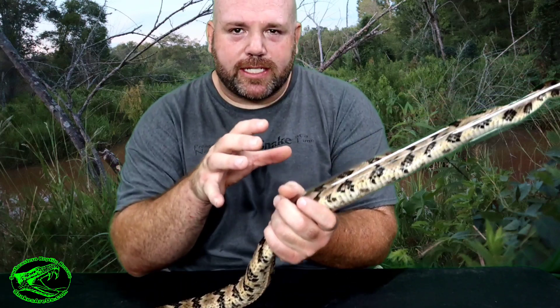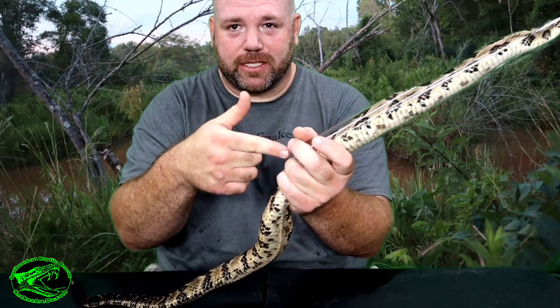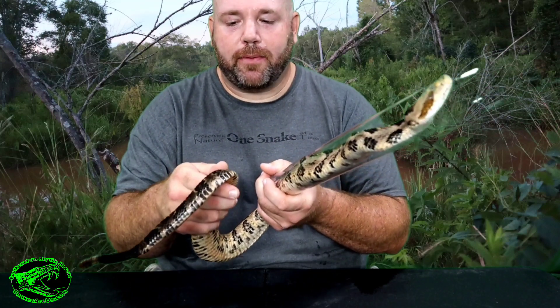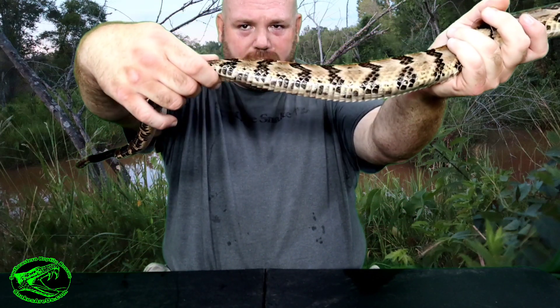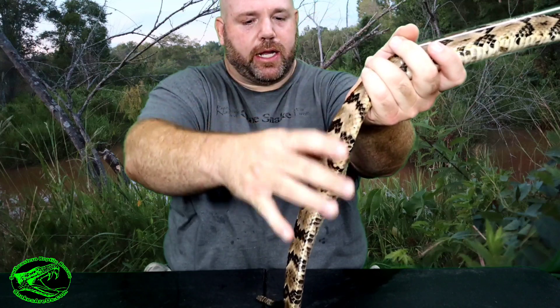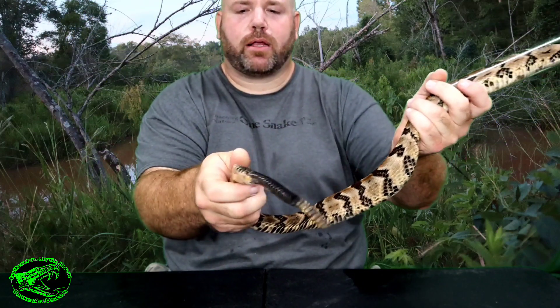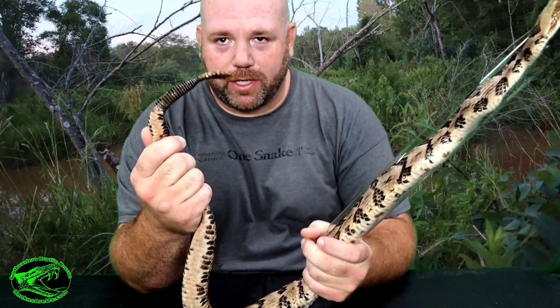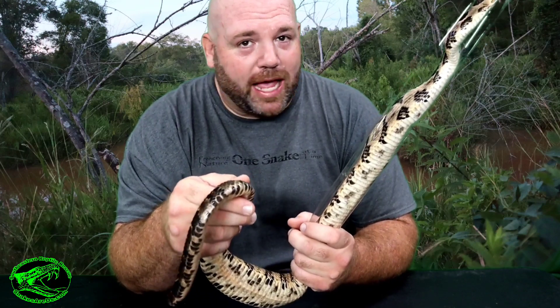About right here where my hand is is generally where the stomach of this snake is. When this snake eats a rat, chipmunk, squirrel, or whatever he eats, he's going to have a bulge about halfway down the snake, right where my hand is. Now if you notice beyond my hand toward the tail, this snake is pretty thin. The thickest part is up in this area here, and back toward the tail it's not all that thick.